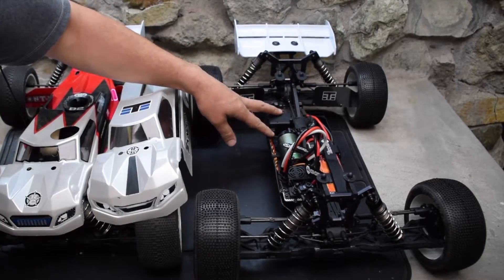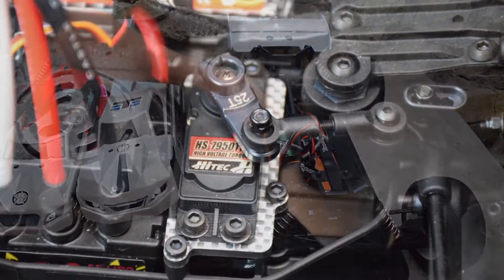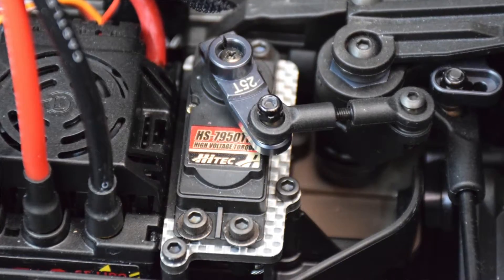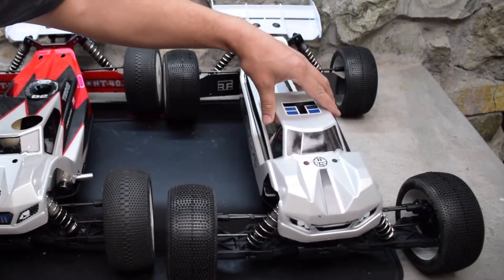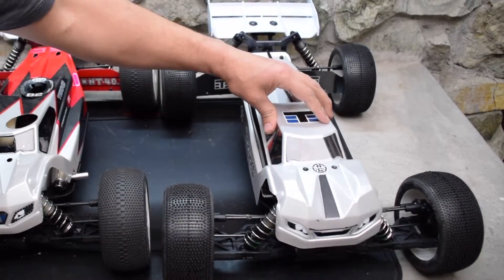He built the kit with a couple of upgrades: he's got the Techno upgraded drive shafts, a carbon fiber servo mount, and the center diff mount is also the upgraded mount. So Javier's got his Techno ET48.3 ready to rock — it looks like it's going to be a very cool setup.